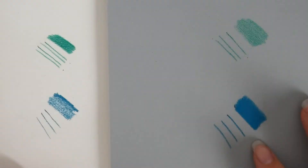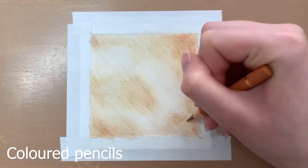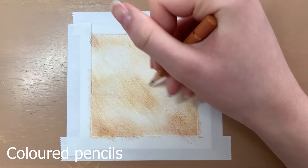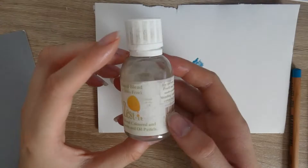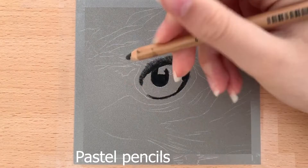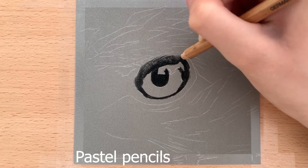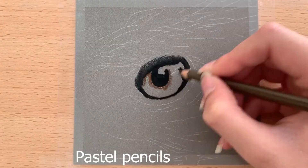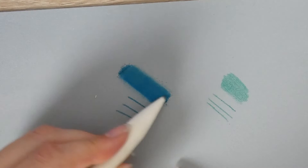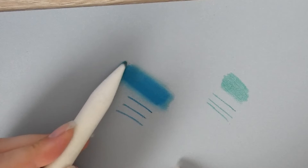Coloured pencils and pastel pencils also blend very differently. Coloured pencils are harder to blend — you have to layer them more, putting many layers on top of each other to create a blended look, or you can use a solvent like Cissetti blend. Whereas pastel pencils blend really easily — you can blend them with a blending stump, which is just a paper stump, and it works really well. Their blendability makes them really quick to work with, which is one thing I love about them.